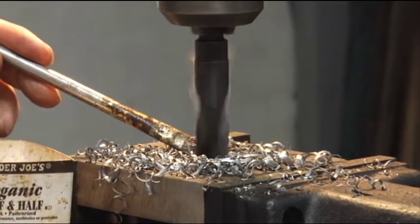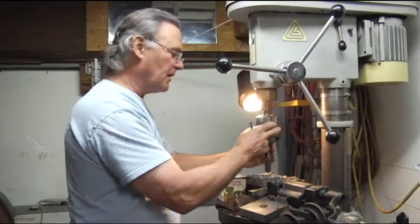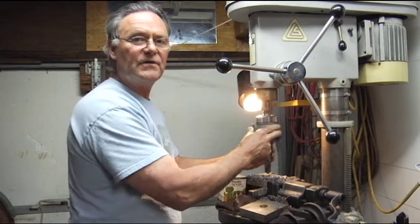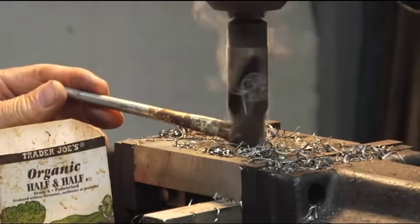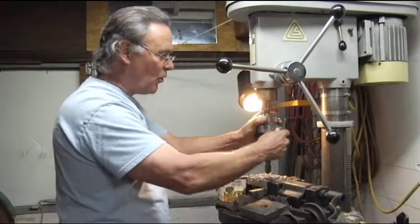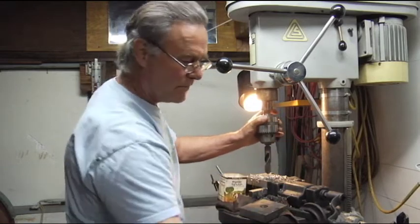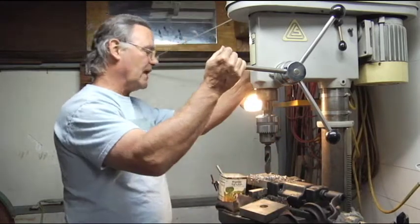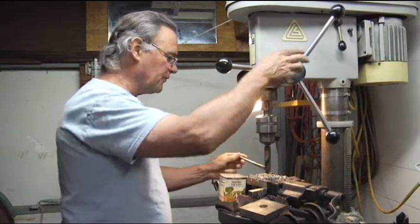So we're taking this out. Now we're bumping it out to seven eighths. Our last two drillings will be fifteen sixteenths and then one inch. Our last drill through will be what's known as drill reaming — we're just going to open it up to our full dimension with very little oversize to that hole. We want our drilled hole to be close on size.